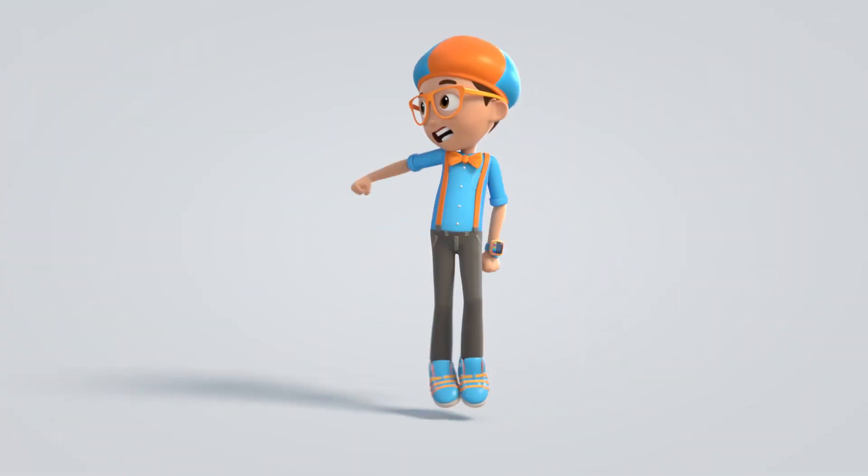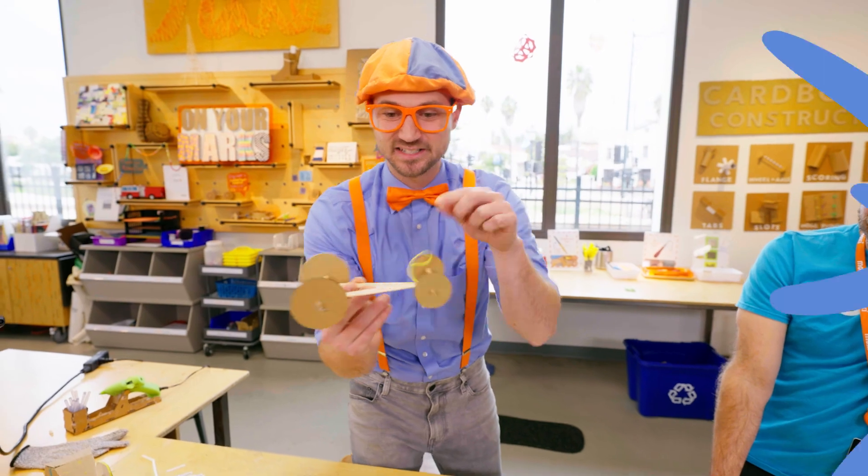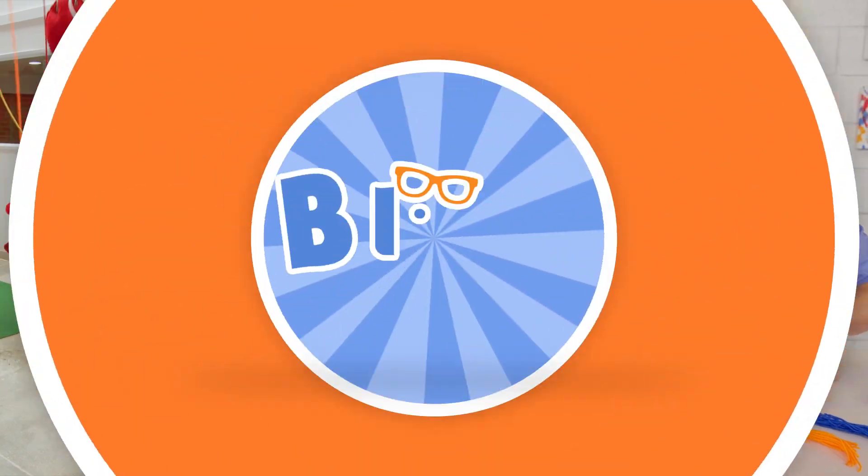Blippi! Come on, everyone! Let's make learning fun! Blippi! Blippi! So much to learn about! It'll make you want to shout! Blippi!